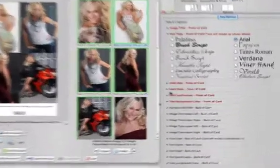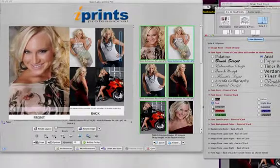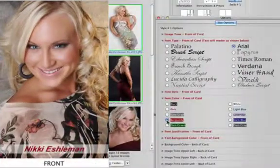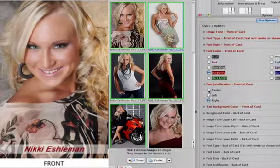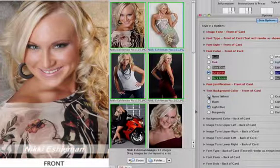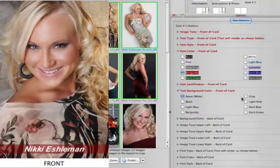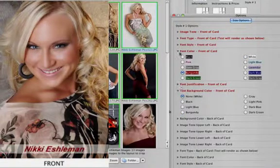Let's go with bold italic. Font color gives you the choice of several different colors, with the default being black. Can you see how the color of the type changes as I click each one? For now, I'll choose burgundy. Font justification lets you move the type around — let's center this type. The text background color adjusts the color of the stripe behind the type. Most of the time you'll want to leave this as the default of none/white, but you might want to change it if you use a different type color. The white type with the burgundy background looks sharp, but I think we'll go with burgundy type and a white background.